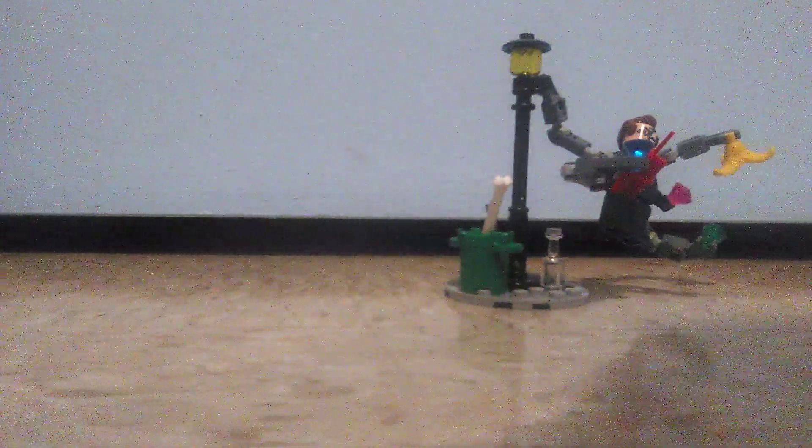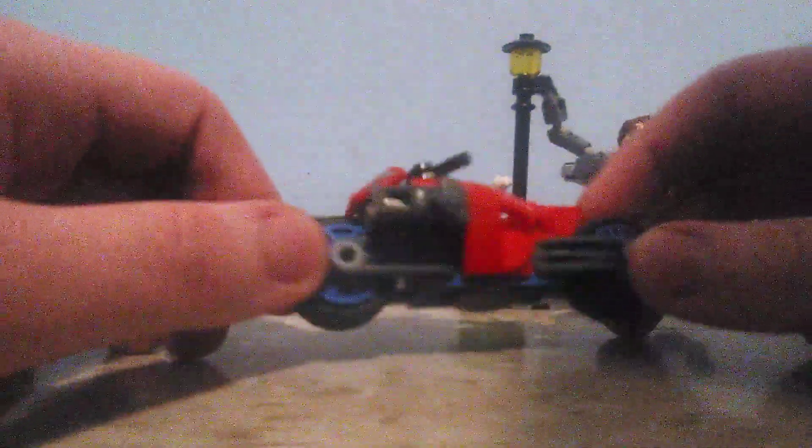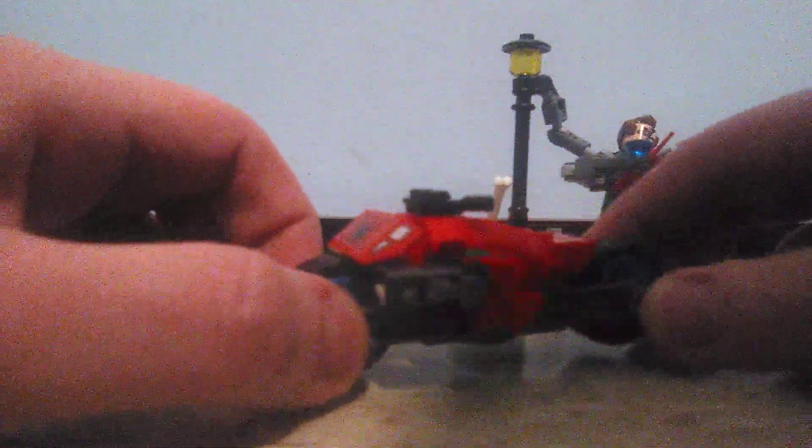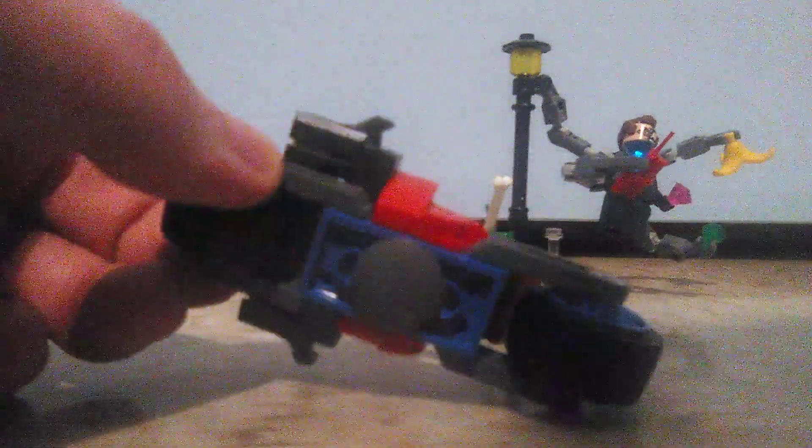On to the main build — Spider-Man's motorcycle. This is kind of small for a motorcycle. Compare this to the Shadow's Dark Cycle from the Shadows Escape set for the LEGO Sonic theme — yeah, it just felt so small. You could almost cover it with your whole hand. The usual red and blue color scheme is kind of nice.